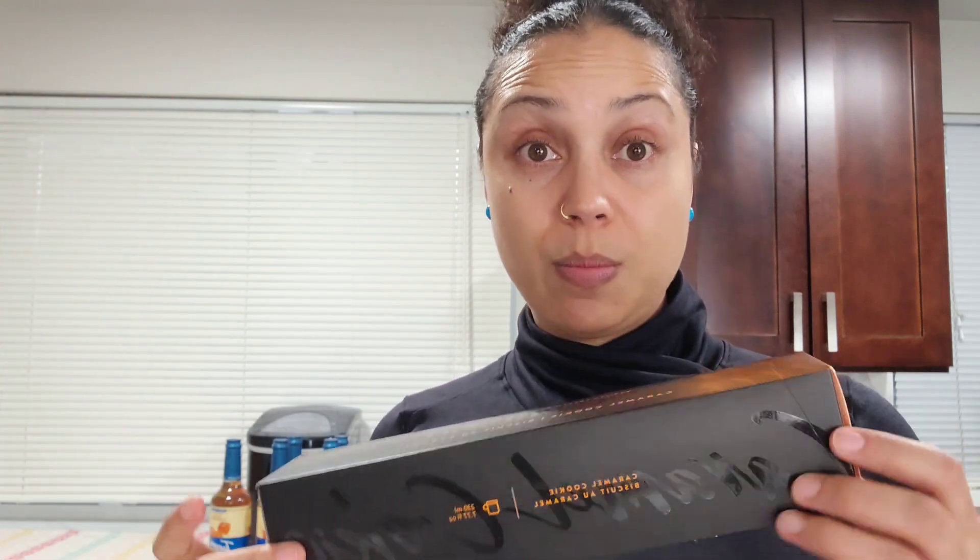I ordered two of each and one decaf for evenings. I got two Caramel Cookie — it's a coffee pod, 7.77 ounces. It says: 'Barista's Creations Caramel Cookie starts with a lightly roasted Arabica from Latin America and Africa, with a touch of caramel flavor giving the blend a buttery biscuit note that'll take you back to your childhood days.' How can you not want this? I read that and was like, okay, I need that one. It's a pretty orangey color.